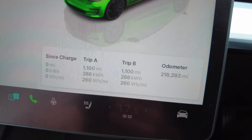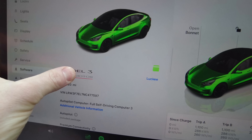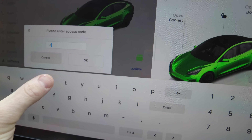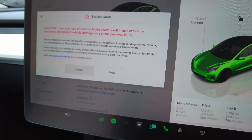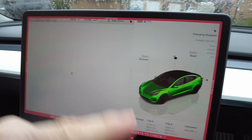She's now done 218,293 miles — so 1,100 miles since I picked her up. You press and hold until you get a little puddle drop, then enter the service code. I believe there is a battery health test feature coming in the next update. It comes up with this screen — enter service mode, indicated by the red around the screen.